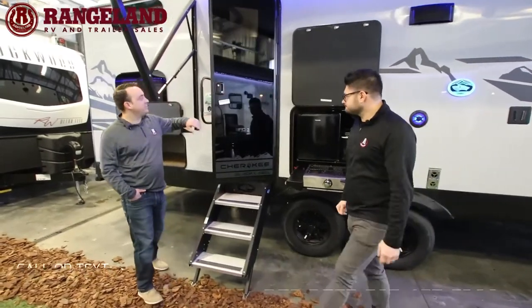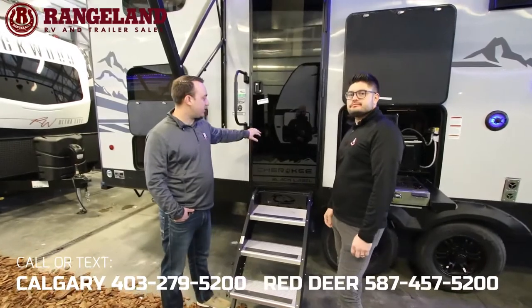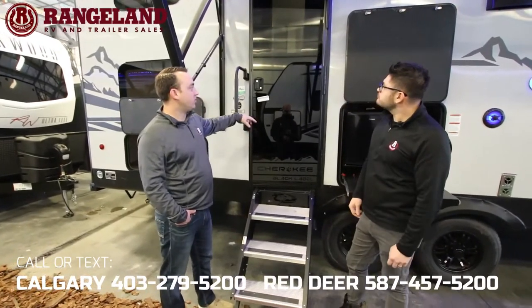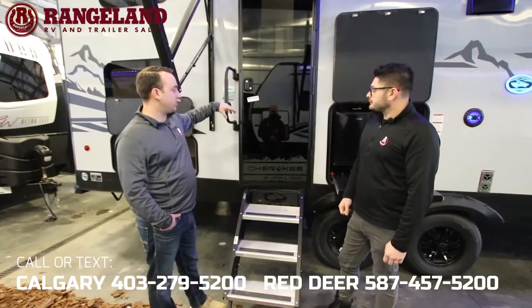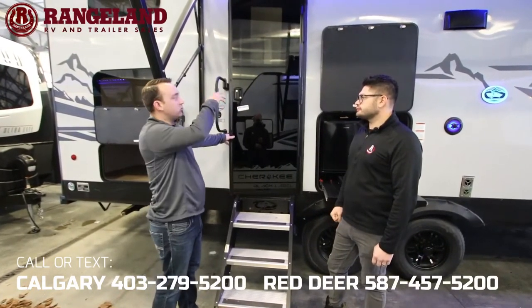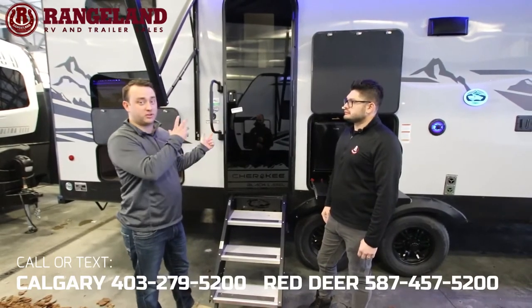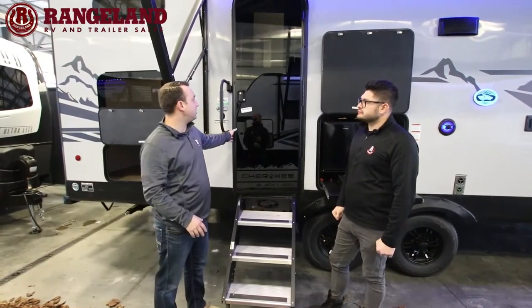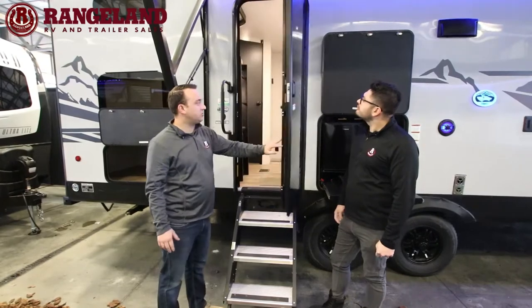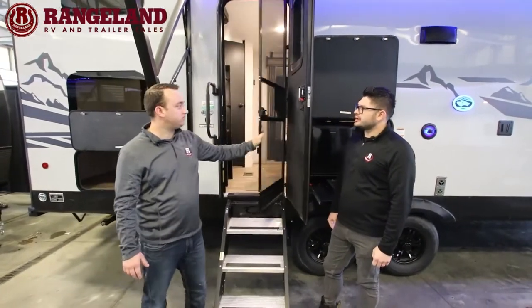Just like on the previous Cherokees, they all come with the black automotive glass doors now — a really nice look with a lot of curb appeal. Very functional too, with a window in the door so you can see out but it's deep tinted so people can't see in. You also have the option to add a shade in the window. And you can see we're standing under a generously sized power awning with that beautiful blue LED strip — and blue doesn't attract bugs, so that keeps them away from the door.